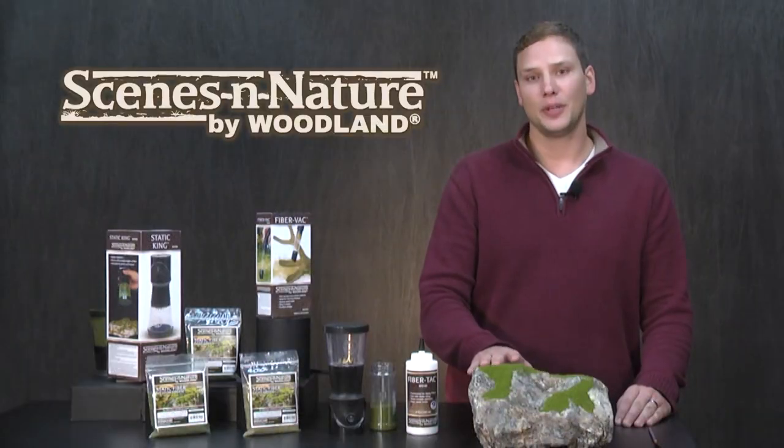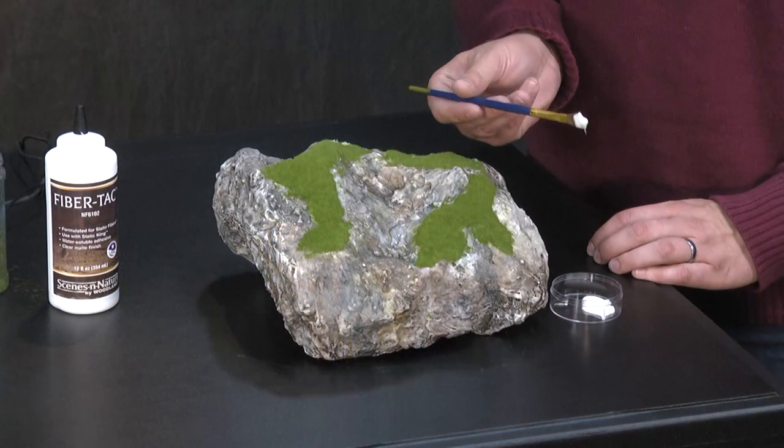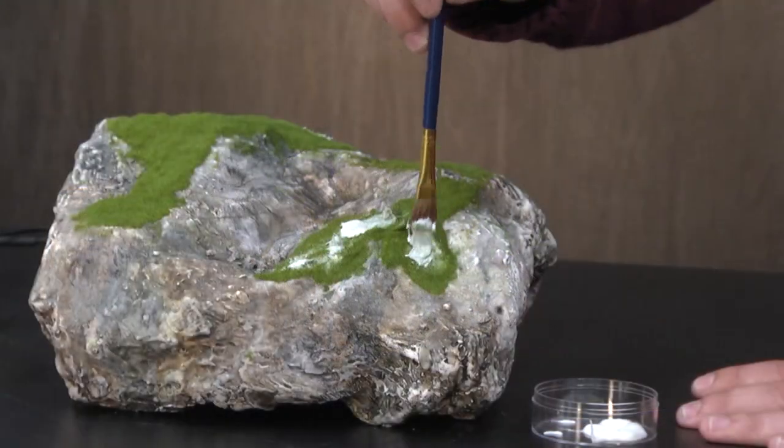You could decide to stop here, but personally I like to have more variation in my moss, so I'm going to add a second layer using four millimeter medium green static fibers. To add that second layer, I'll take some fiber tack and apply it on the first layer in places I want to add more fibers.